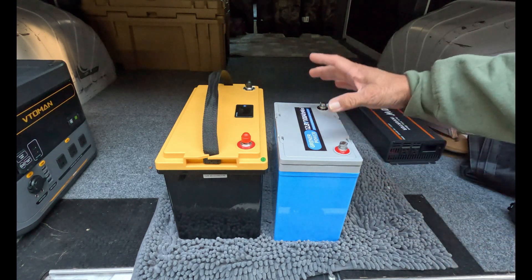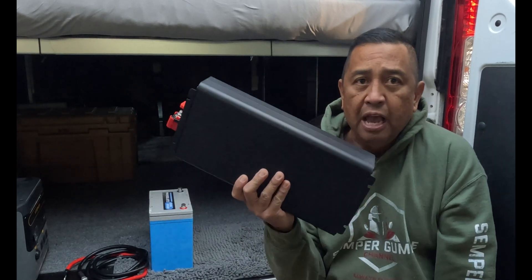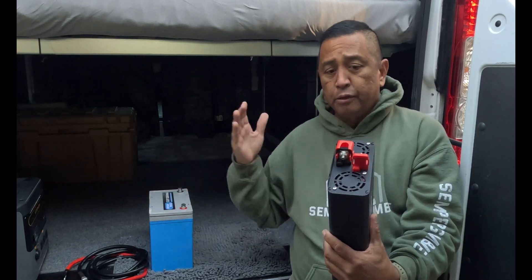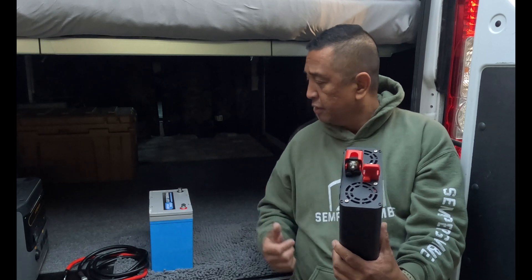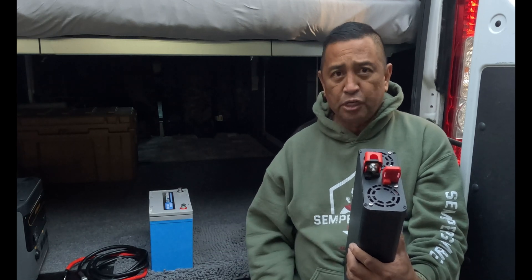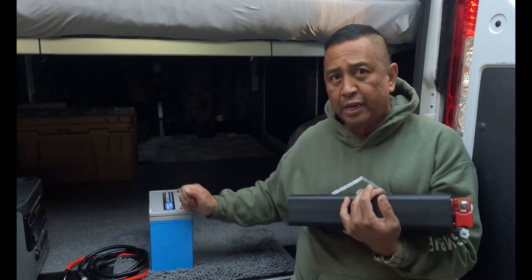It puts out the same amount of power. When I'm building this van I'm going to put a microwave oven in it, and many of you are thinking how can I power a microwave oven or other electronic devices with just a small battery like this? Well, you're going to need an inverter. Right here is a 2000 watt inverter, and this coupled to this battery should be able to power a lot of the electronics I plan to put in this van. We're going to hook this up and grab the microwave.